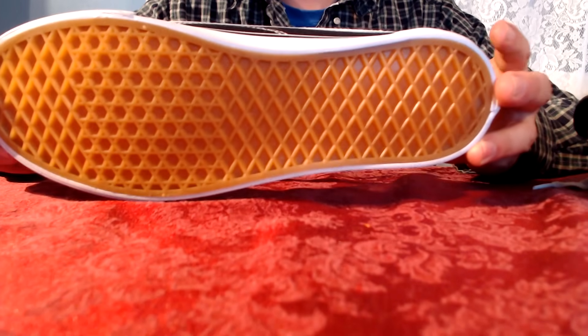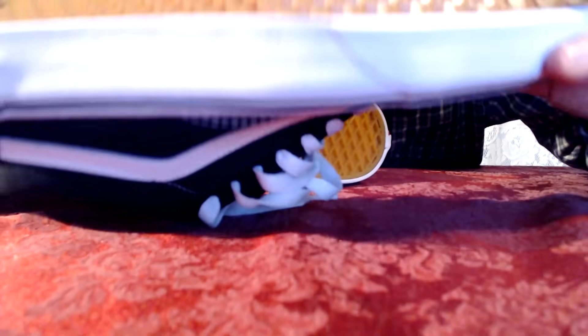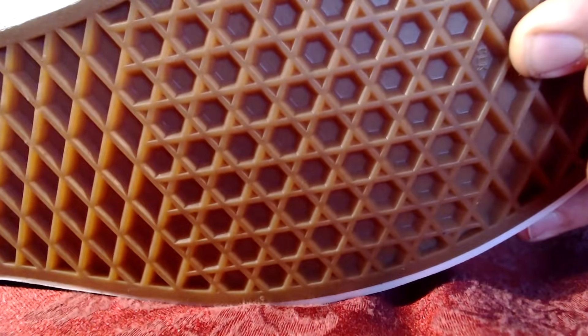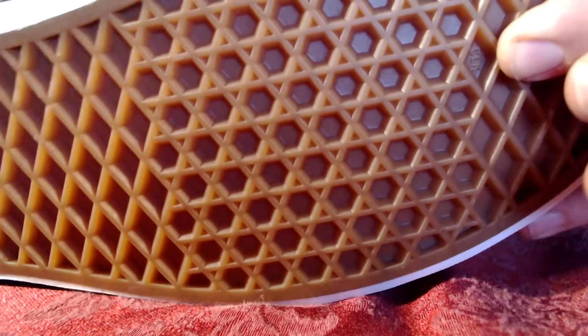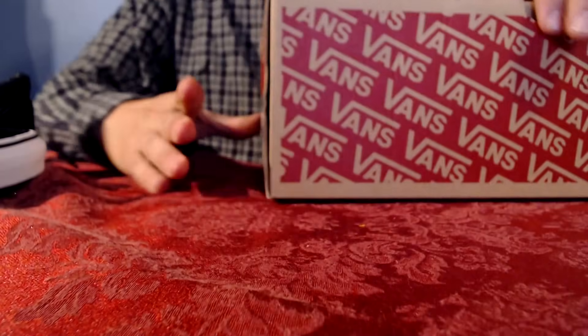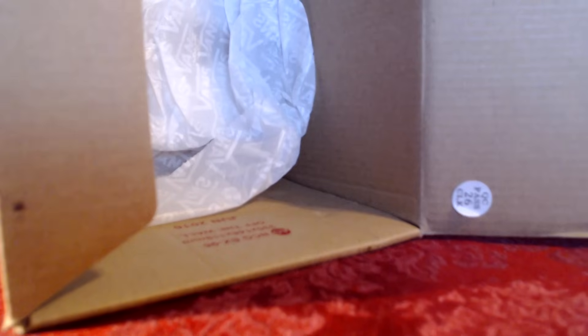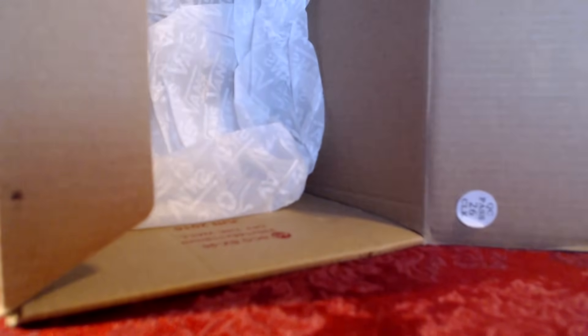On the bottom of the sole there are factory codes. These factory codes are two to three digits and can be found here on the sole. The same code is actually found on the product label on the box, as well as on a sticker on the inside of the box.